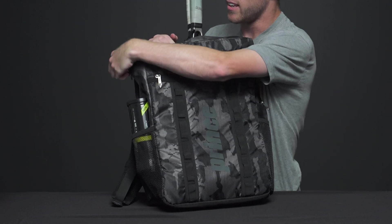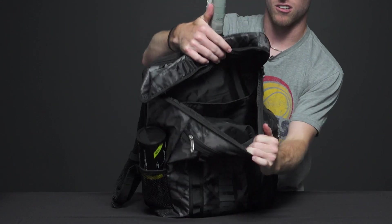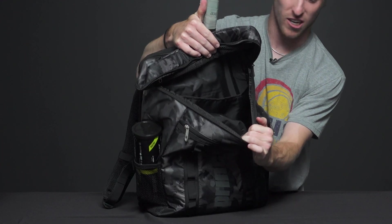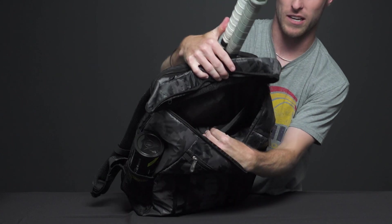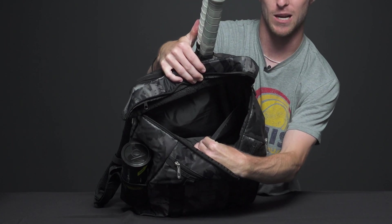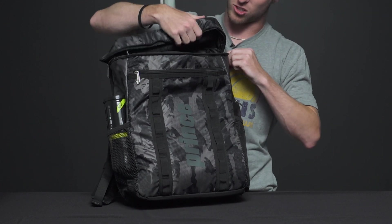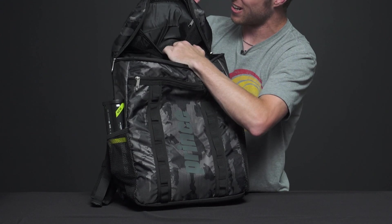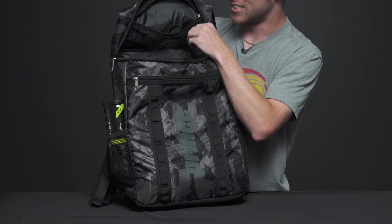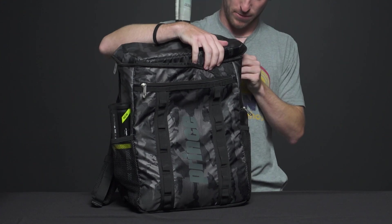Looking at one of the large main pockets — it's a really large and really deep pocket. You could fit tons of gear in there, and there's also a padded pouch for your laptop, or maybe a book or notebook. There's also a zippered mesh pocket on the top where you can put mini accessories — wallet, keys, phone, or maybe some grips. That's going to be great as well.